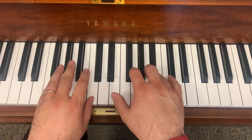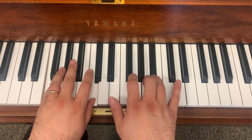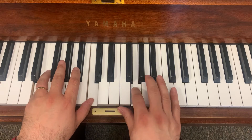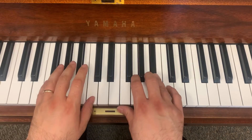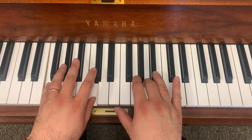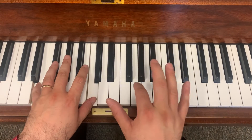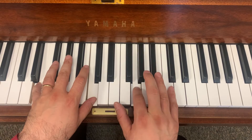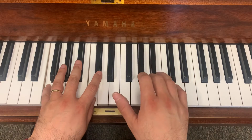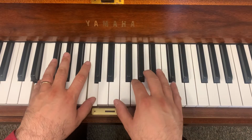La, ti, la, la, la, ti, la, so, so. Once again. La, ti, la, la, la, ti, la, so, so. La, ti, la, la, la, ti, la, so, so.